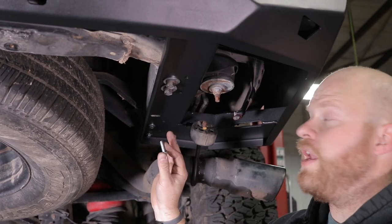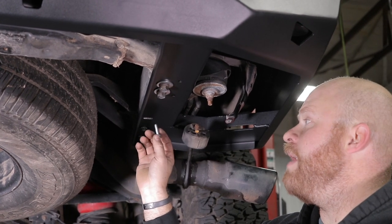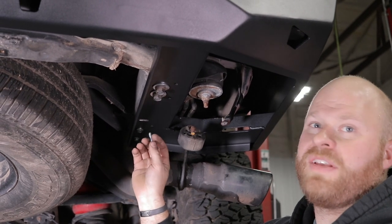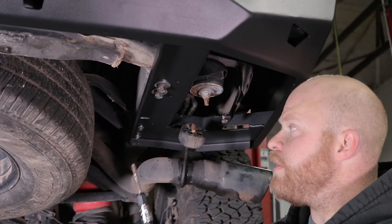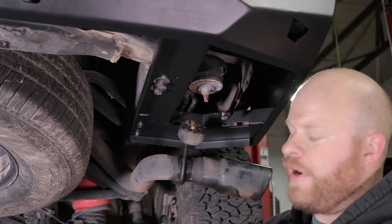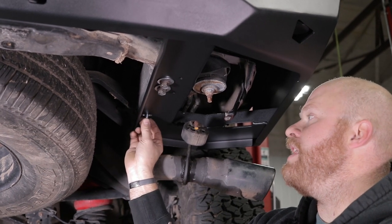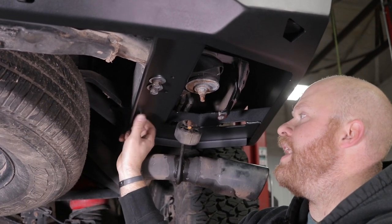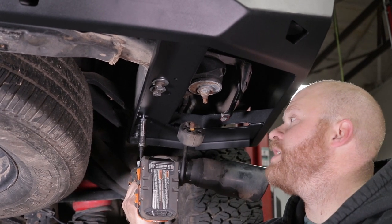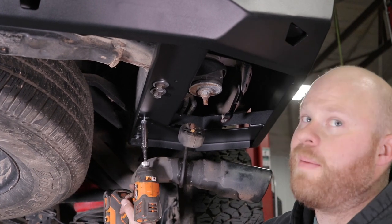A quick word of caution: I noticed while tightening this up that the threads felt a little bad in the frame. If you have that same problem, don't try to push through it — you'll just break this off and cause a bunch of trouble. Just grab an M8 1.25 tap and chase those threads, and then you should have no problem sending that bolt through and tightening it down. It's way better to run to the store and grab this tap than it is to break a bolt off in the frame — trust me.